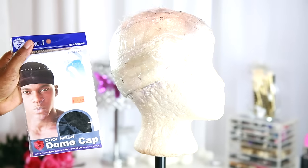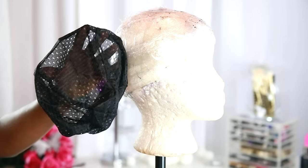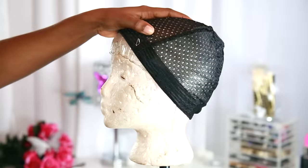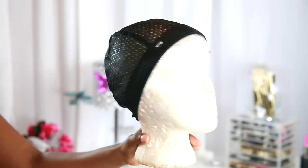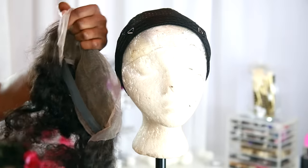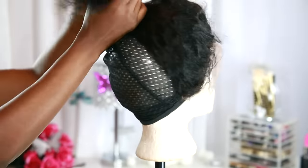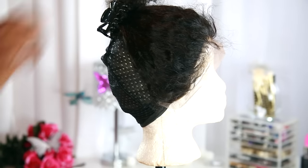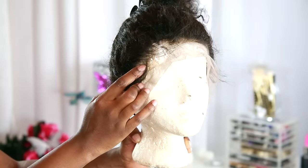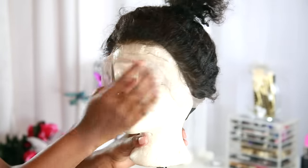First things first, I'm going to be using a dome cap — the mesh kind because I like my hair to breathe a little underneath. I'm going to put that right onto the mannequin head and T-pin it down so that it doesn't move. Now I'm going to take the lace closure that we made — I'll leave a link if you haven't seen that video — and put it right onto the mesh dome cap, leaving about an inch in front of the full frontal all around the perimeter of the head.